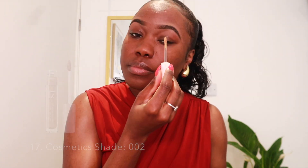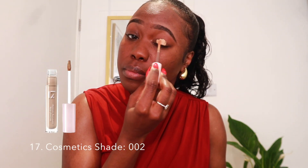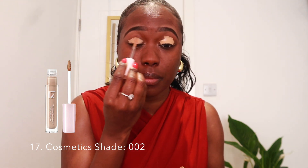Brows are done. Next I'm going to start with the eye makeup first, so I'm just going to start with a clean base and use the 17 Cosmetics concealer in the shade 002, just so all the eyeshadow can be evenly distributed on my eyes.